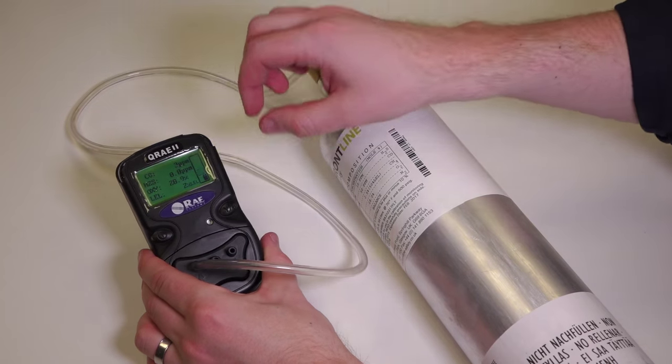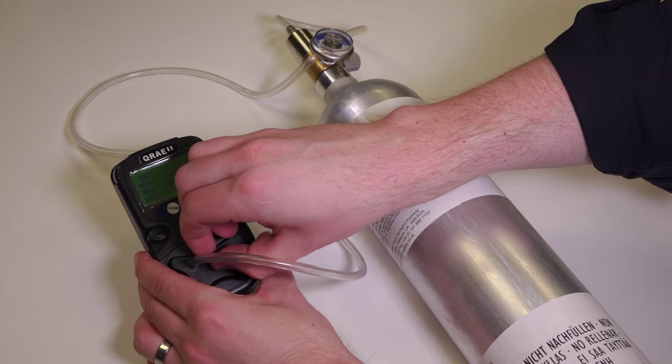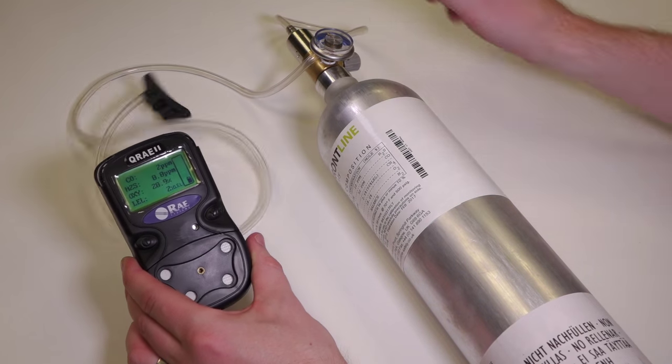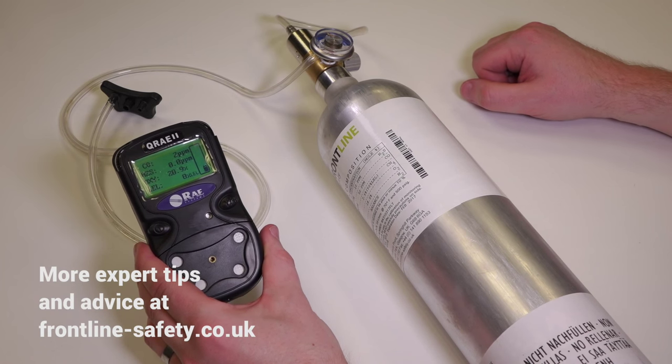Once the bump test is complete, just remove the calibration adapter and the unit is tested and ready to use. That's how quick and easy it is to bump test the QA2 multi gas monitor from Ray Systems.